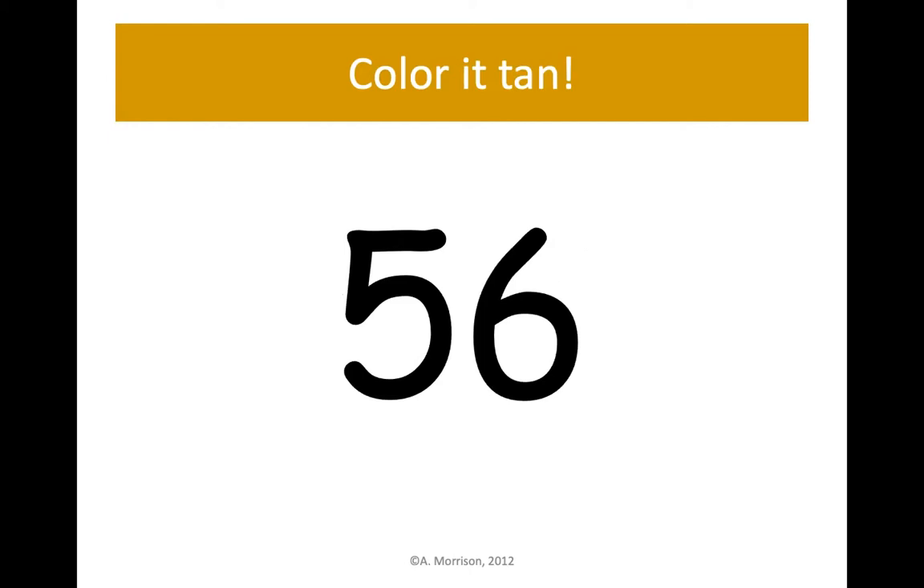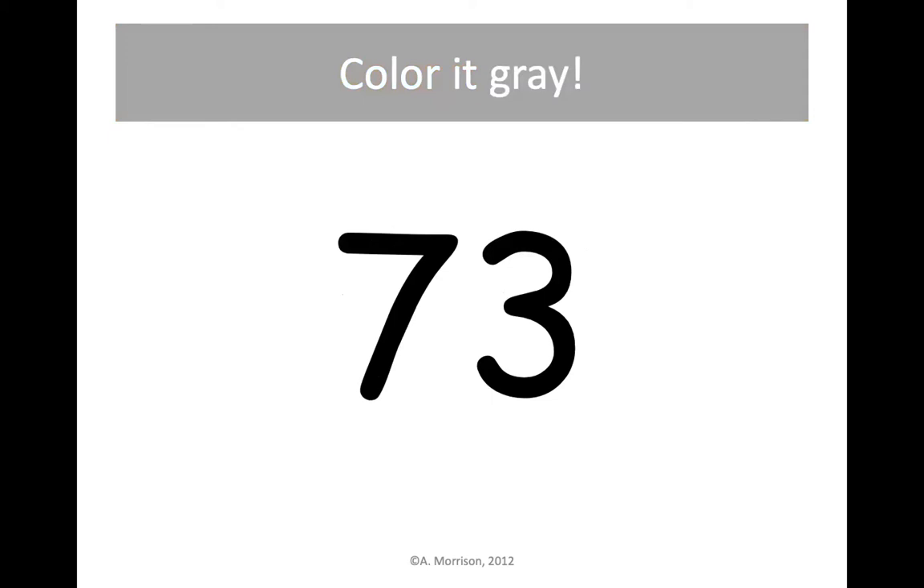Next up is 56. Let's find 56 and color it tan. 86 is our next number — let's find 8 tens and 6 ones and color it tan. Find your gray crayon and we're going to color 73 gray — 7 tens and 3 ones, 73 gray.